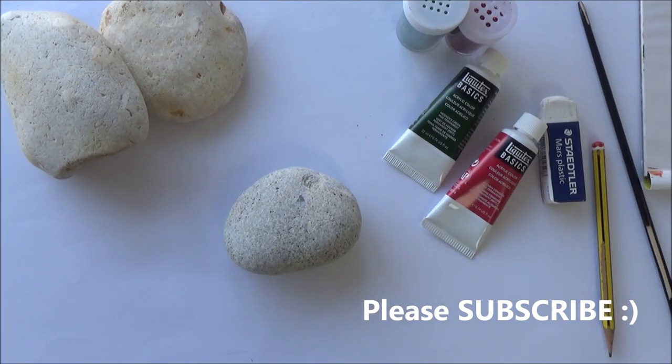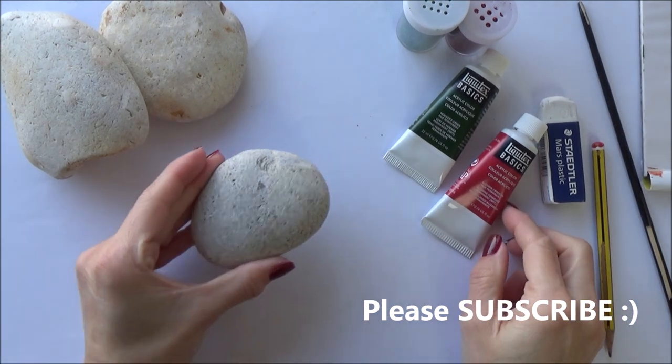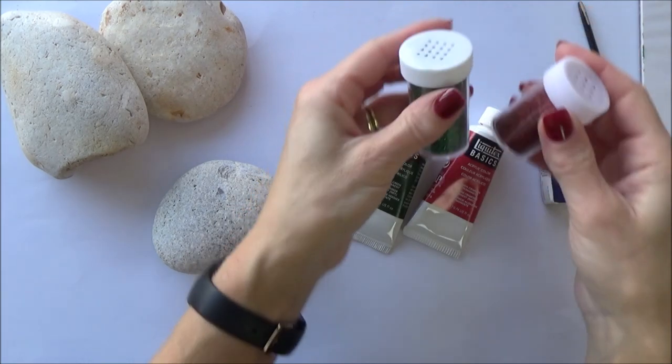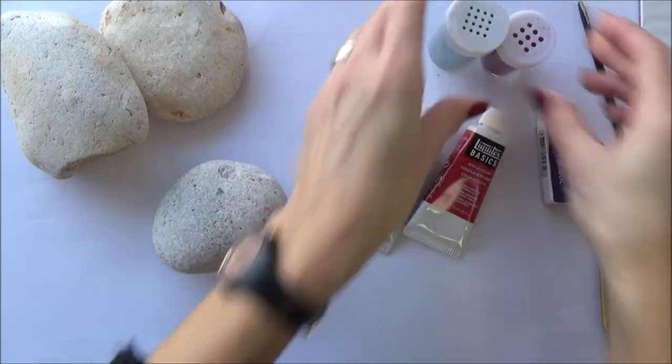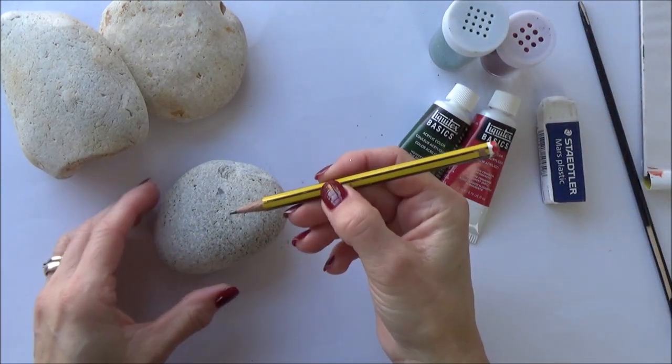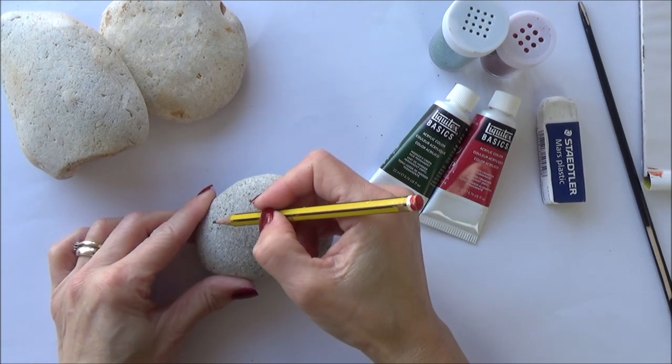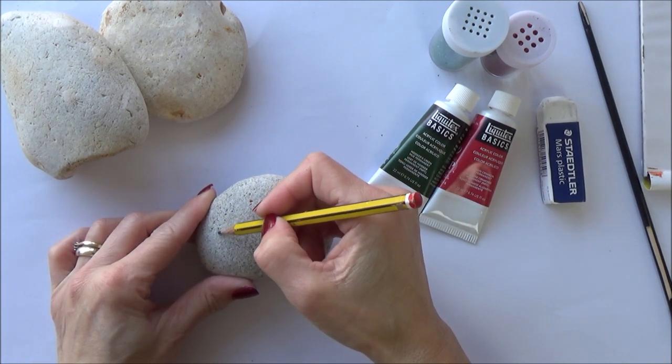If you like this video please give it a thumbs up, comment, and subscribe to my channel, and hit the bell icon too to be notified each time I upload a new video. All the supplies I'm using today I will list in the description box below if you want to check them out, but most of them will be things you can get quite cheaply or will have at home.